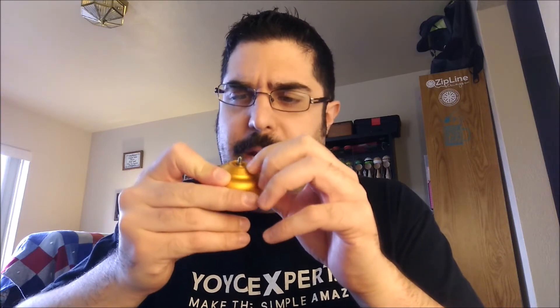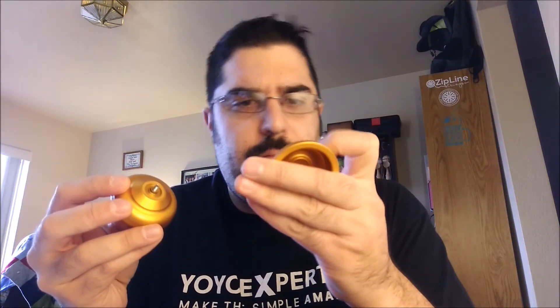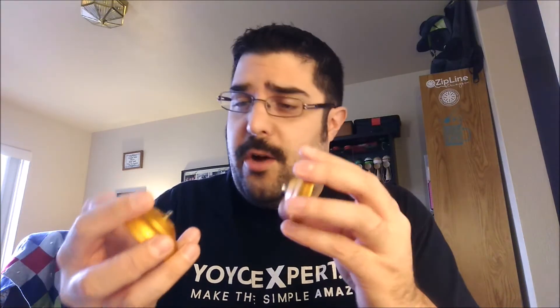There's a stainless steel 8 millimeter axle here in the middle — very nice. The pads are those smoky silicone pads. I think this is just whatever the factory uses when they do them, but these are really good pads. They kind of work like flowable silicone in my opinion — very good, very reliable response pad. Don't seem to wear too hard. I've been playing this a lot and I know I'm not the only person to play it, and they still look pretty new. Good response pads.